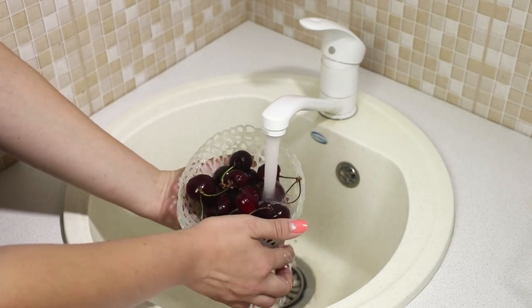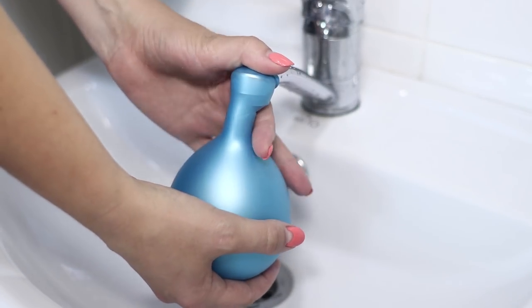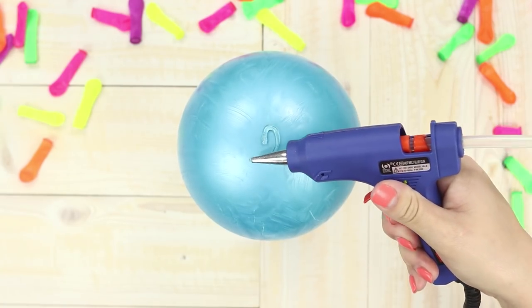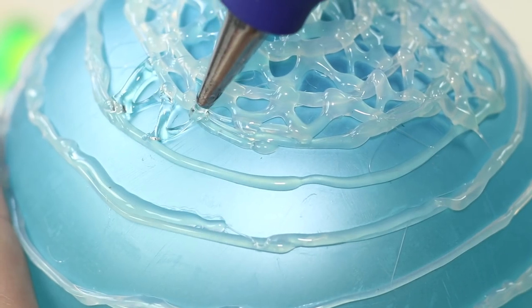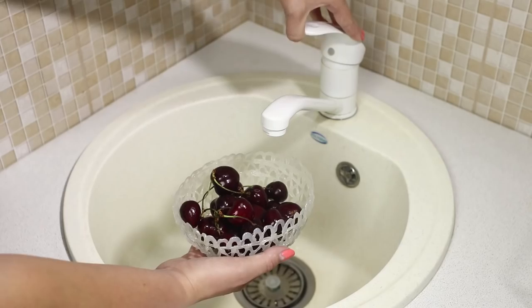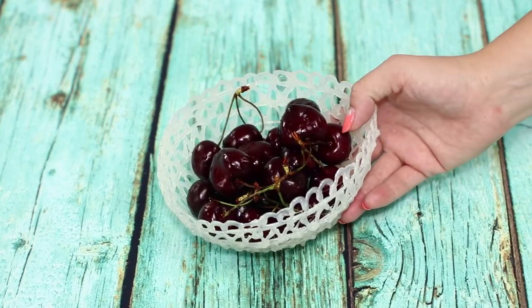Now let's help the housewives and make a convenient sieve for washing fruits and berries from hot glue. You need a balloon. Fill it with water. Lubricate the surface of the balloon with a hand cream. Beginning from the top, decorate the balloon with a descending spiral from the hot glue. Draw a lattice, connecting strips of glue between each other. Carefully remove the mesh from the balloon. Fold the berries in it and open the faucet. Water flows through the holes directly into the sink. Very convenient!